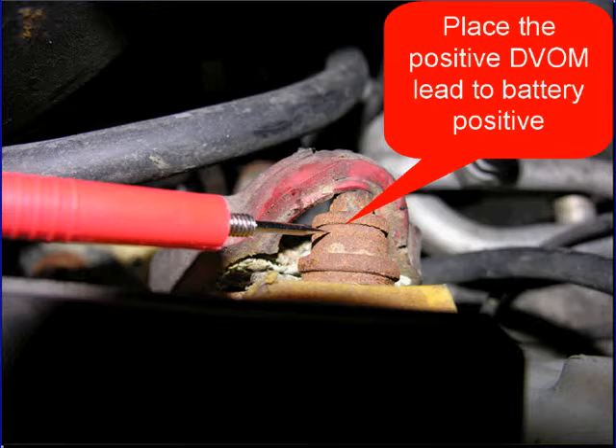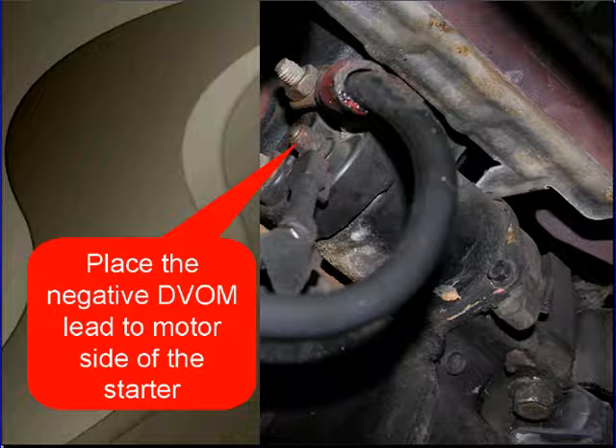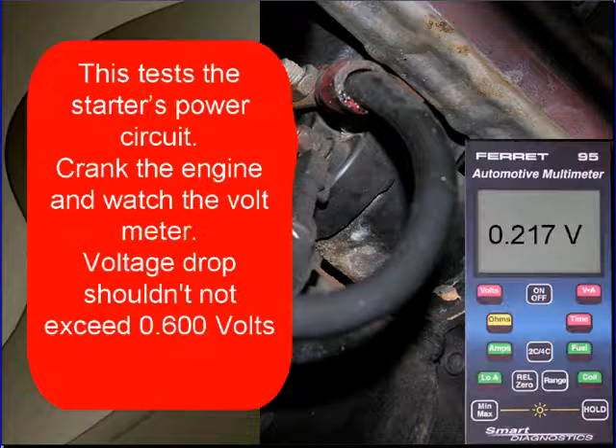Place a positive voltmeter lead on the positive battery terminal, then place the negative voltmeter lead on the motor side of the solenoid. You can see where we're pointing here. This is going to test the starter's power circuit. Crank the engine and watch the voltmeter. Voltage drop should not exceed six-tenths of a volt.